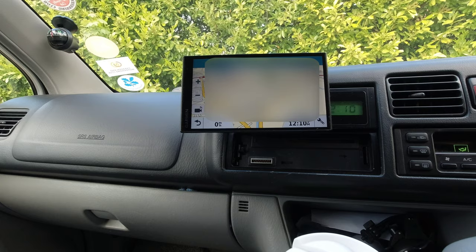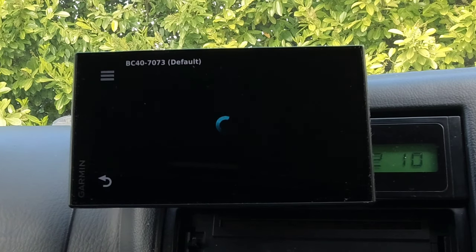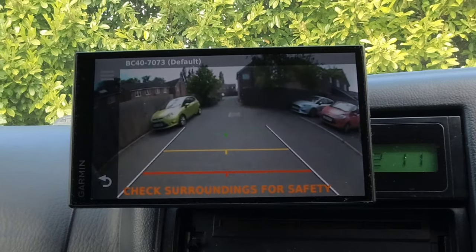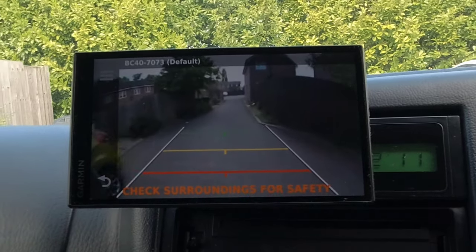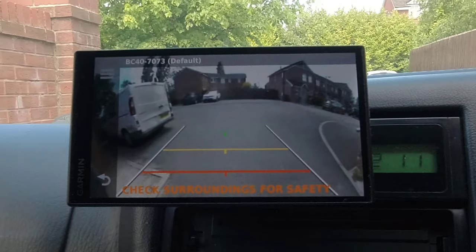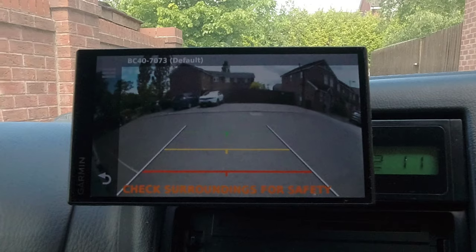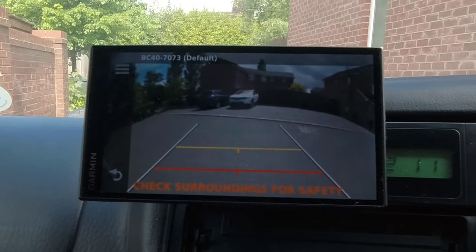I think it was well worth the investment. So let's turn the camera on. I find this really good because obviously the camera is right at the rear on the bike rack, and we have children that play on scooters and bikes on the estate, so I can actually see if there's any kids in view before I reverse any further.